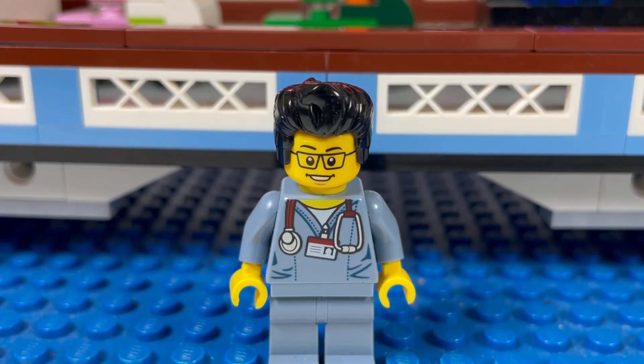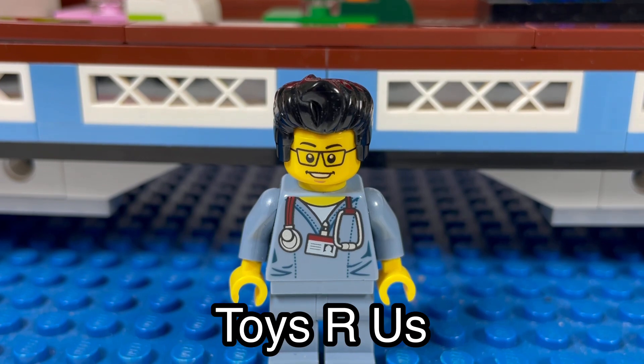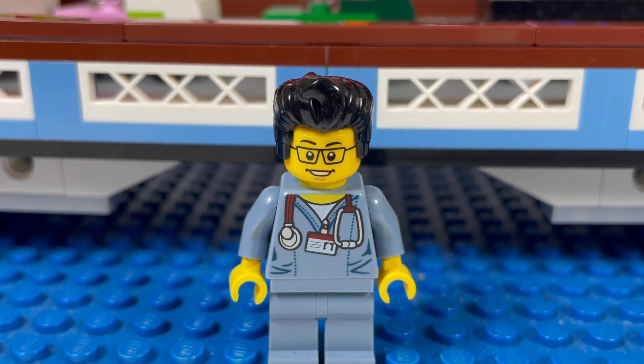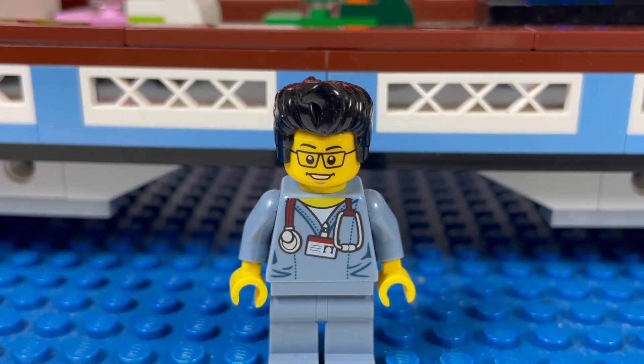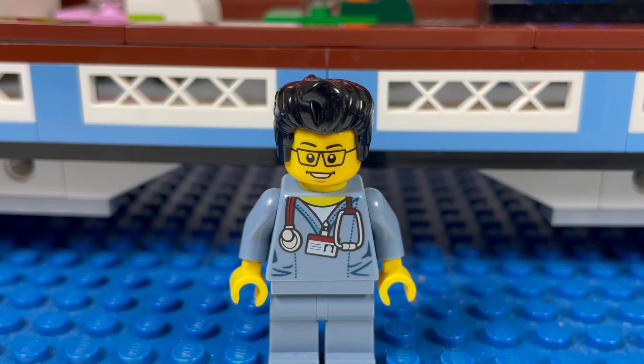Hello YouTube, it's the Brick Adjuster here with another LEGO hunt. Today I'm going to Toys R Us — it's week four of Bricktober, and this week the gift with purchase is a ferris wheel, a little micro ferris wheel. You have to spend $65 or more. We'll head to Toys R Us and hopefully get one.